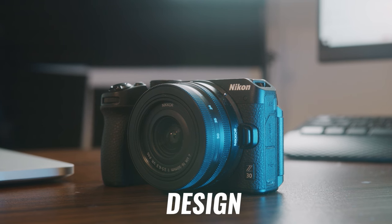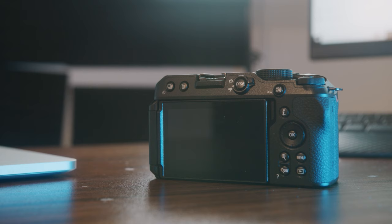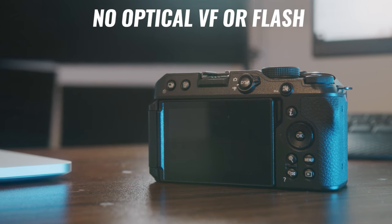The Nikon Z30 is pretty much the Nikon Z50 with some pretty dramatic design changes. However, most of the good things from the Z50 stick around in the Z30. One of the most notable changes is that the Z30 does not have an optical viewfinder or flash, and that may or may not be an issue for some photographers.